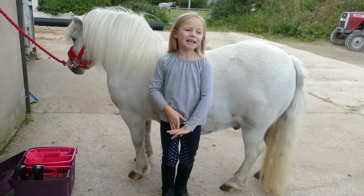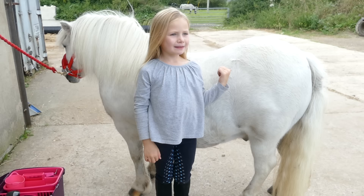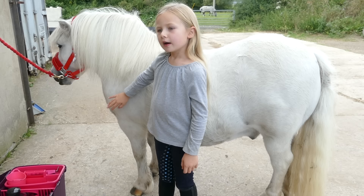Hey guys, I'm going to show you how to groom and tack up a pony. But first, there are things you need to know about horses. Never stand behind their bottom — they will kick. Never put your fingers in their mouth — they will bite you. Never lie under them — they will step on you. But let's just get on with the grooming.